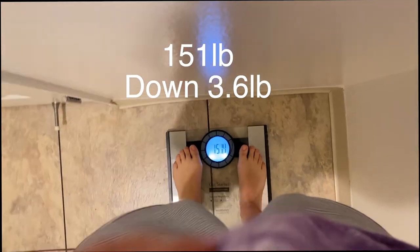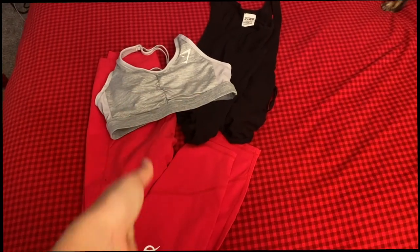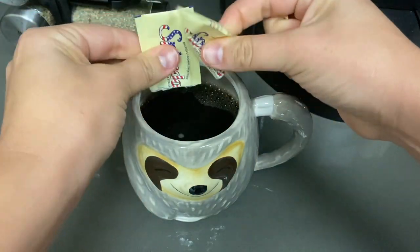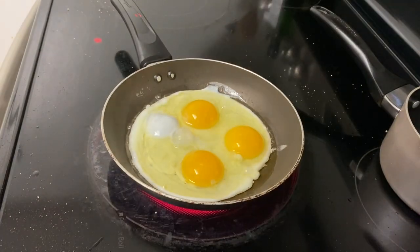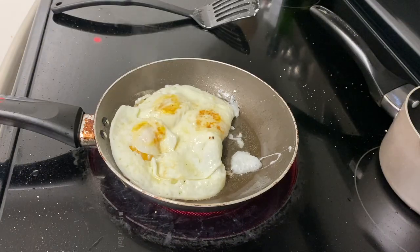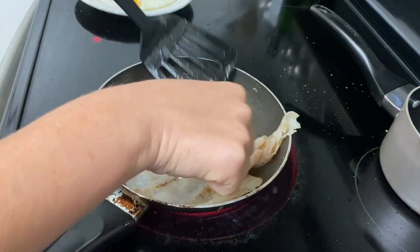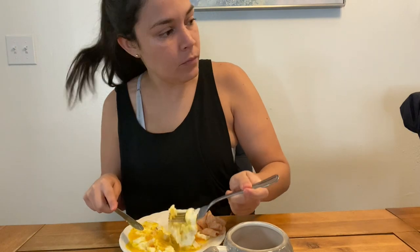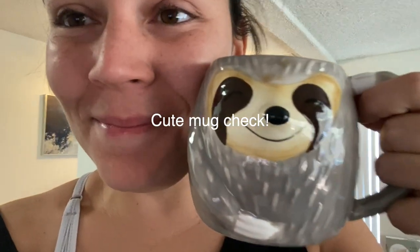Good morning! I love cute little mugs, and my soon-to-be mother-in-law gave this to me for Galentine's Day. I just had my breakfast, and now I'm gonna get to work.